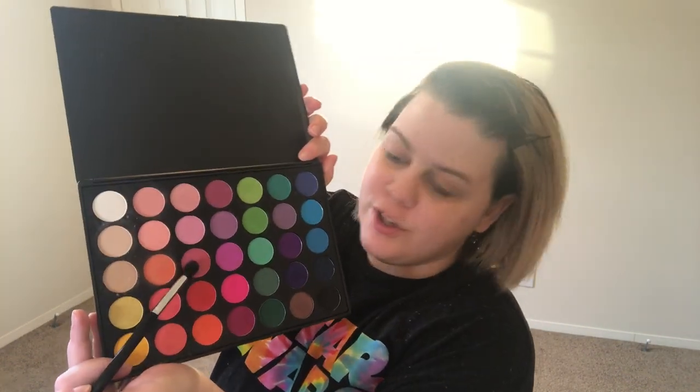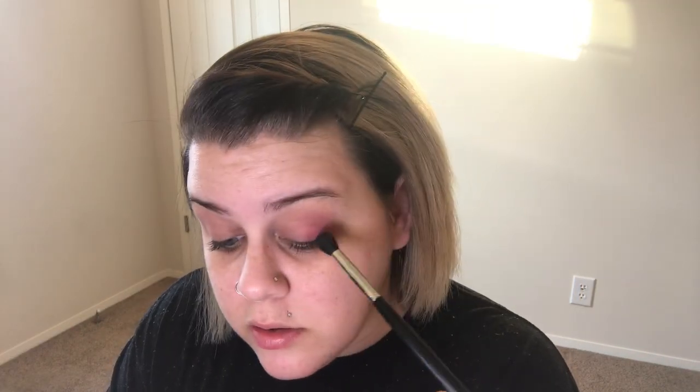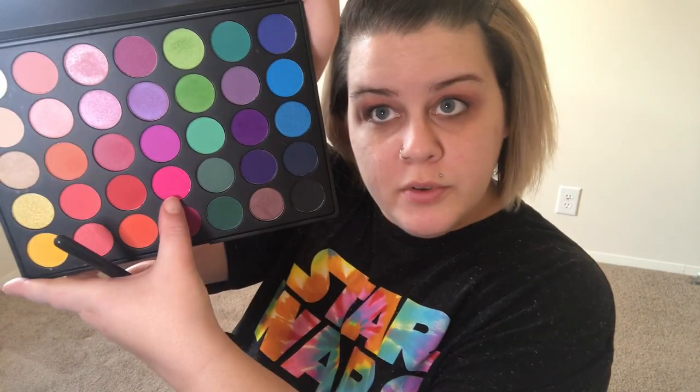Can you see what I'm doing? We're going to add a little bit of depth to that, and using the same brush we're going to go in with this color right here. We're going to try and do the hot pink that's in the palette — this one right here.